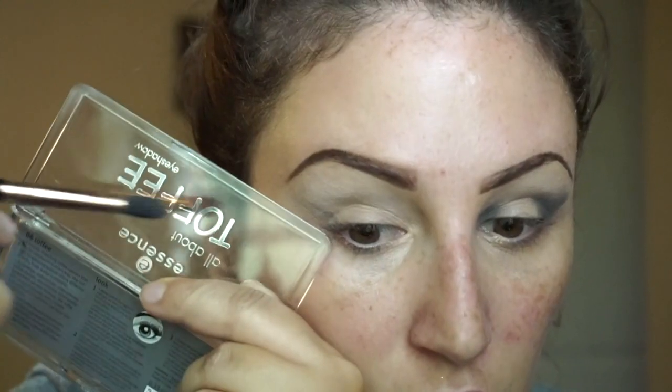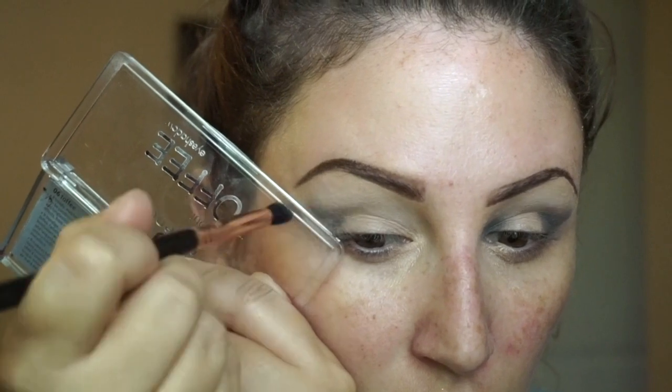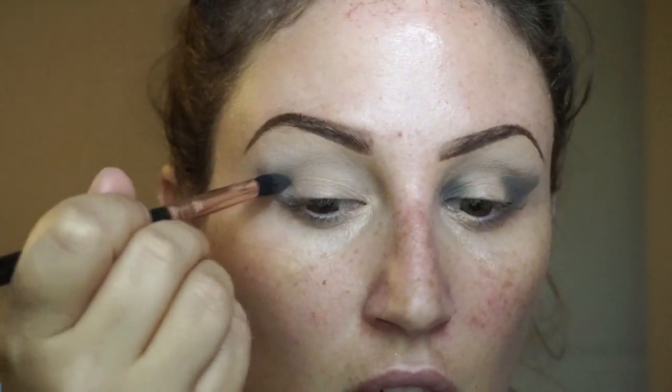Then I'm going to take the grayish blackish color — it's not that deep of a black, but I'm just using this for my base so it doesn't really matter. This is going to help me map out where I want those dark shimmery tones, because once I put on the shivers it's going to be harder to blend and easier to mess up. This is basically my roadmap.